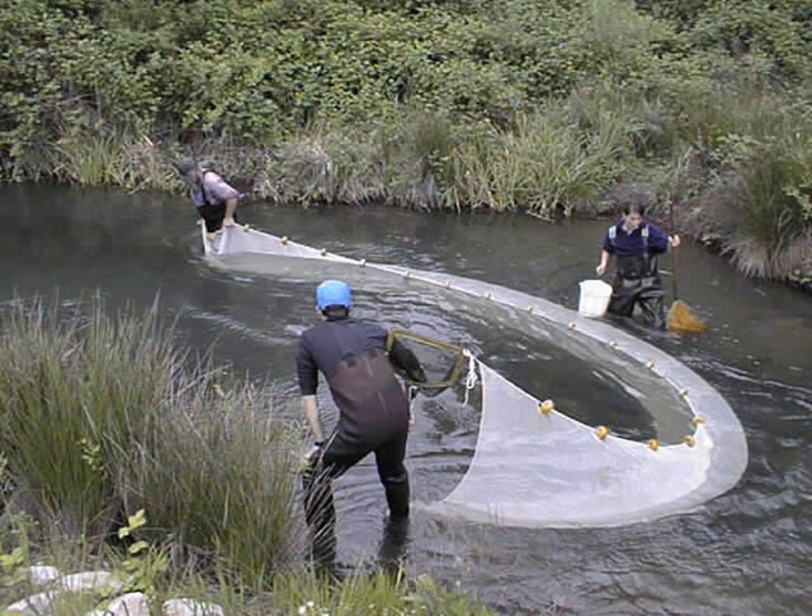Purse Seine fishing can be a relatively sustainable way of fishing, as it can result in smaller amounts of by-catch — unintentionally caught fish — especially when used to catch large species of fish like herring or mackerel that shoal tightly together. When used to catch fish that shoal together with other species, or when used in parallel with fish aggregating devices, the percentage of by-catch greatly increases.